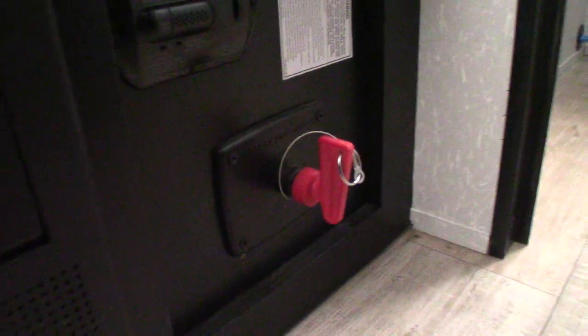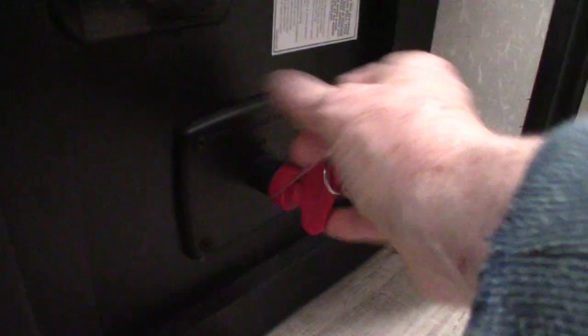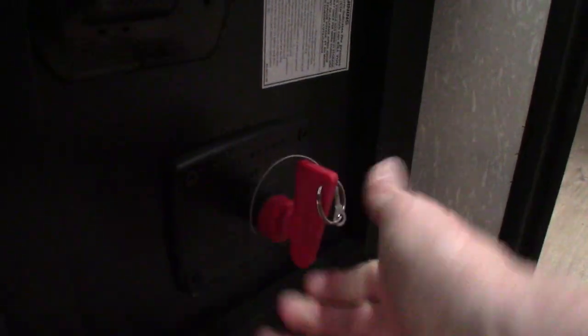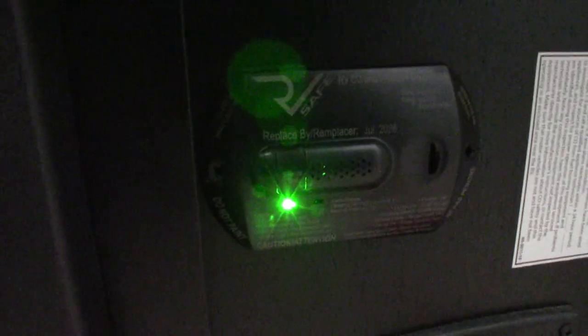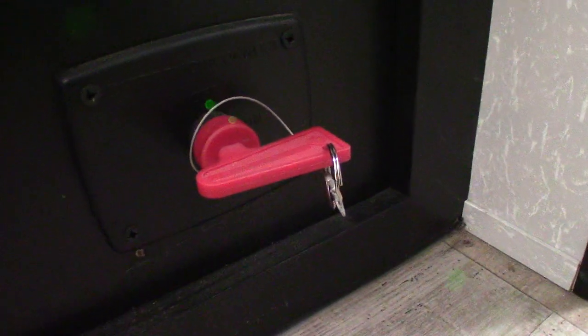This is your carbon monoxide LP gas detector. It should always be glowing green when you're plugged in or you have your battery turned on. Now this is your kill switch for your battery. I've turned the battery on — you see how it lit up? It should always be green like that, and if it's not, get it serviced. That's the kill switch for the battery.